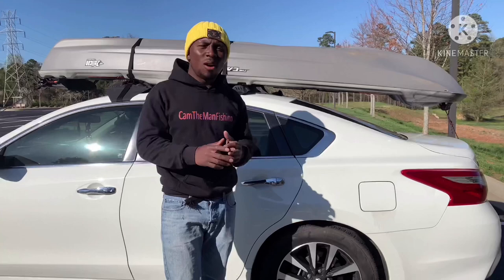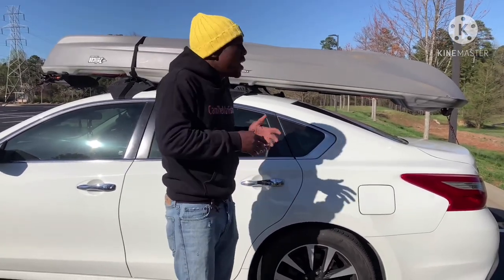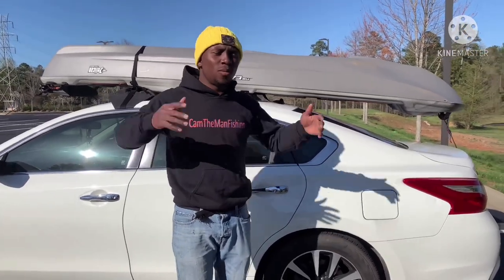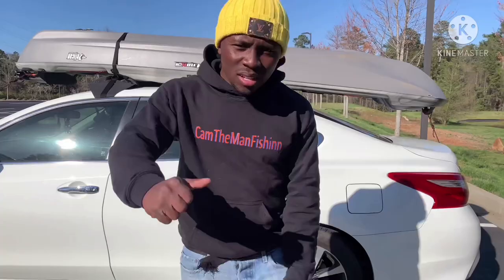I might do a little time-lapse of me taking it off so you guys can see how it feels to unload a kayak by yourself. It can be hard when the kayak is longer — the weight might not be that much, but the length makes it a little difficult. I'll catch you guys in a little bit.